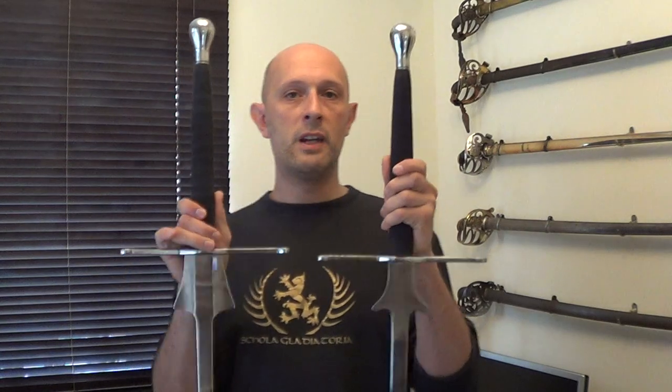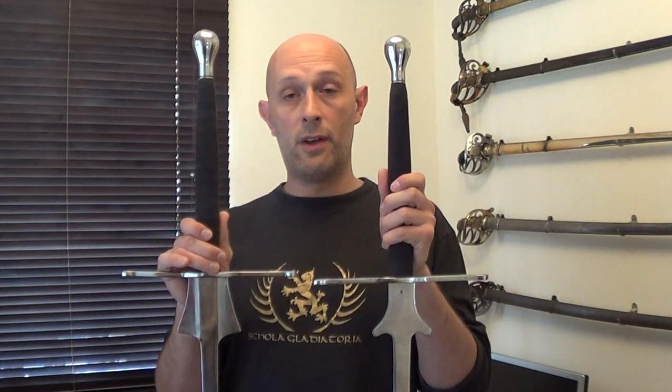One of the drawbacks of lots of the Feders out there at the moment by other makers and retailers is that you have a long waiting list to get hold of them. Unfortunately, as longsword fencing gets more popular and these guys are still only one guy in a workshop hammering away, the waiting lists are getting longer and longer. So these fulfil a really good niche in the market for a very affordable, completely functional, and available off the shelf, straight to your door in a matter of days, longsword feder.